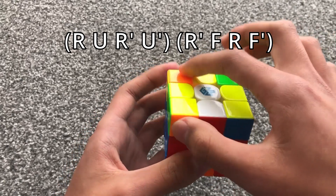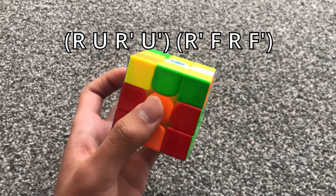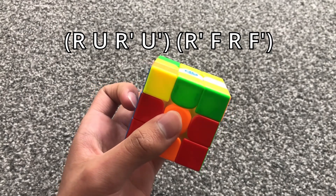When you have the left stickers matching, you do this algorithm. It's basically a 6c into sledge.